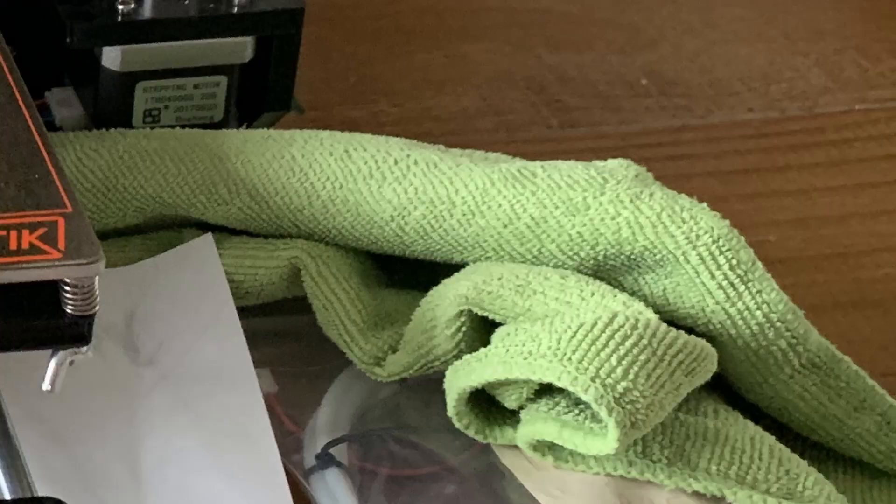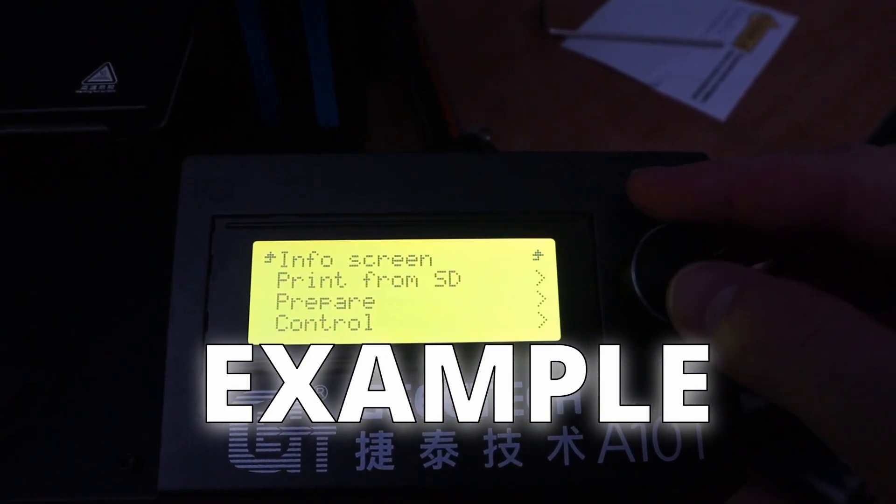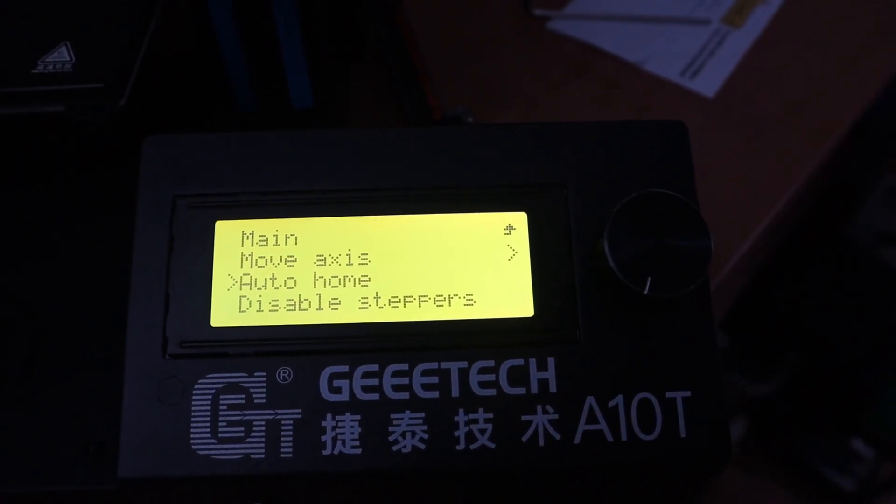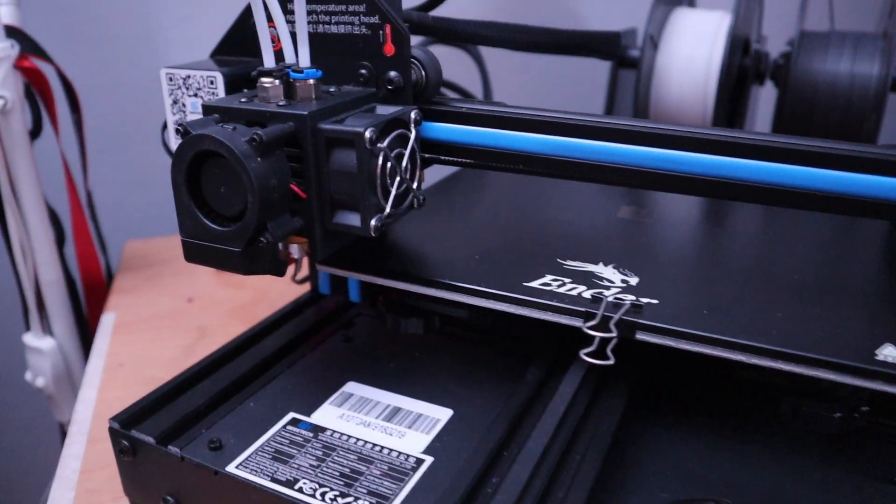After that, you need to check if your nozzle tip is clean. In this case the nozzle wasn't clean, so I heated up the nozzle, took an old piece of clothing, and made sure the nozzle was as clean as possible. After cool down, I leveled the bed. To do that, you home your 3D printer — in the menu find Preparation and select Auto Home. Eventually you'll find it somewhere under Preparation or Movement. At that point, disable the stepper motors so you can move your print head over the X-axis.